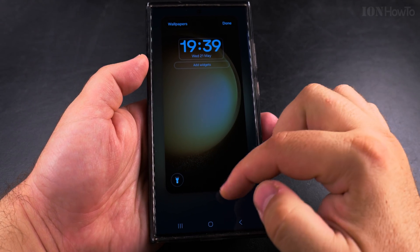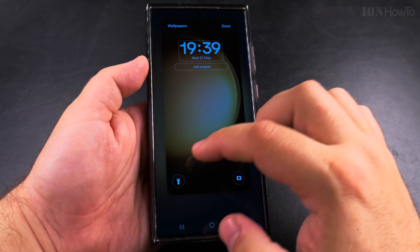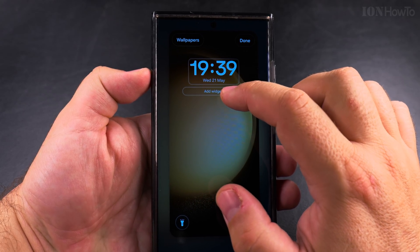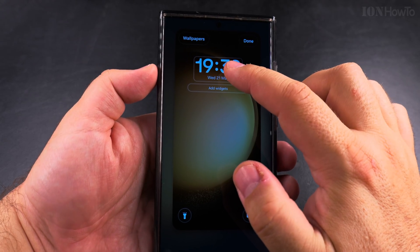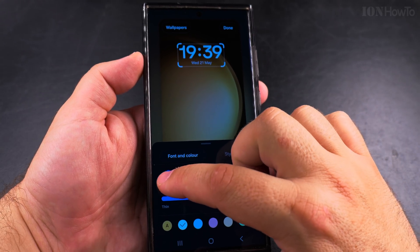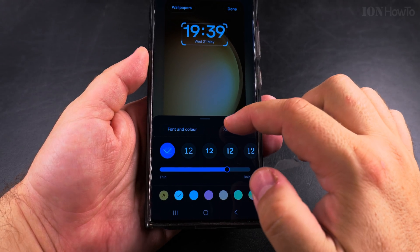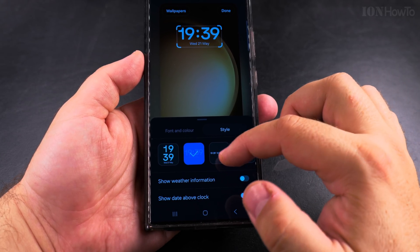You can change the shortcuts on the lower left or lower right. You can use another shortcut if you want, and you can also add widgets here — for example, battery or something else. But if you tap on the clock, when you tap on the clock widget you get settings for fonts, colors, and style.